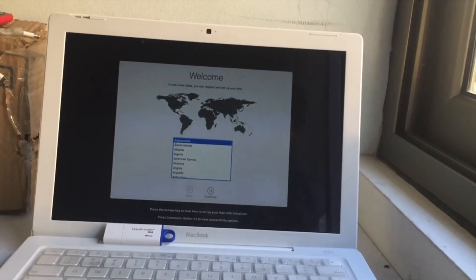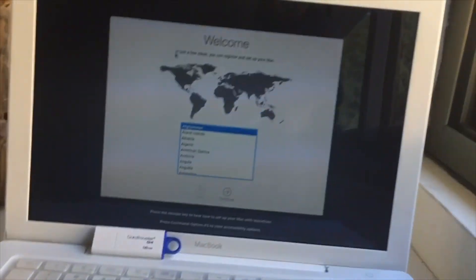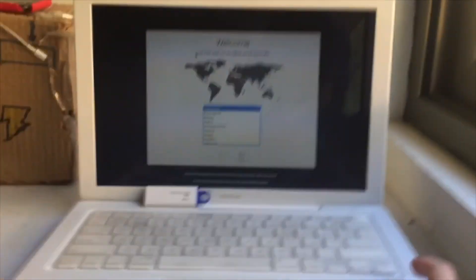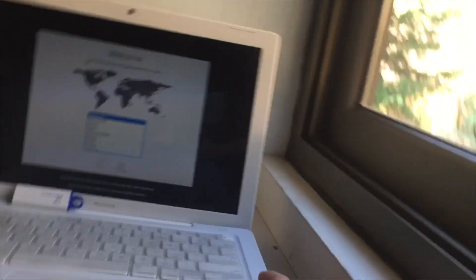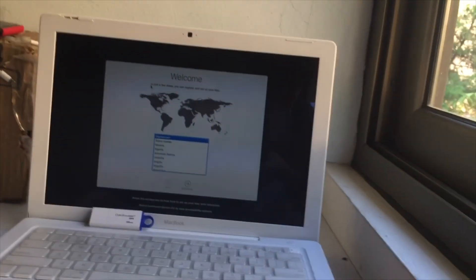It has loaded into the hello screen. The Mac OS contains a built-in screen reader called VoiceOver. If you know how to use VoiceOver, press Command F5 now to turn it on and set up your Mac. If you'd like to learn how to use VoiceOver to set up your Mac, press the escape key. I'll go ahead and set up this Mac and take you guys through.